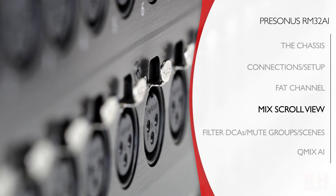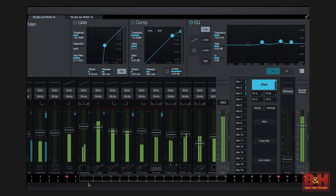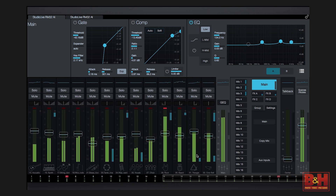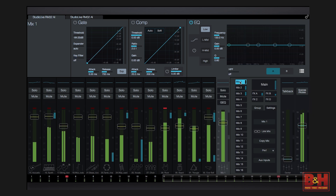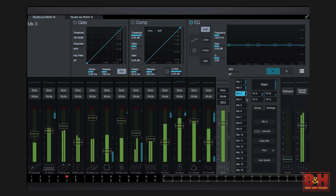The number of faders visible in the mix scroll view is dependent on the amount of screen real estate available, but you can swipe over the faders or over the meter bridge at the bottom to see all 32 channels. Faders show input levels as well as meters for the gate and compressor. Faders can be labeled, and the usual suspects are all here — solos, mutes, panning, etc. Of course, you can switch from the main mix to viewing any of the 16 monitor mixes or 4 effect buses.